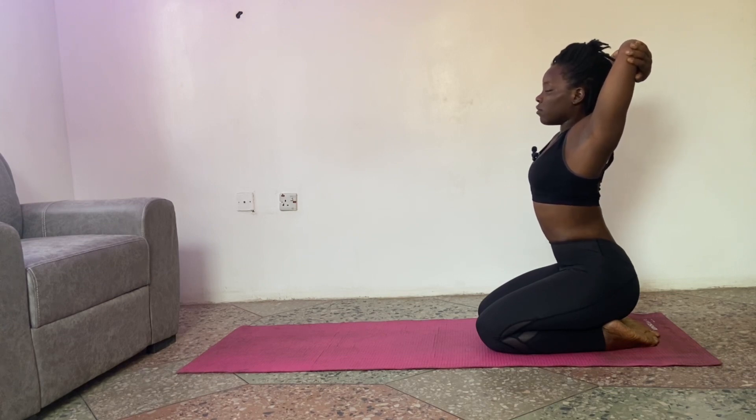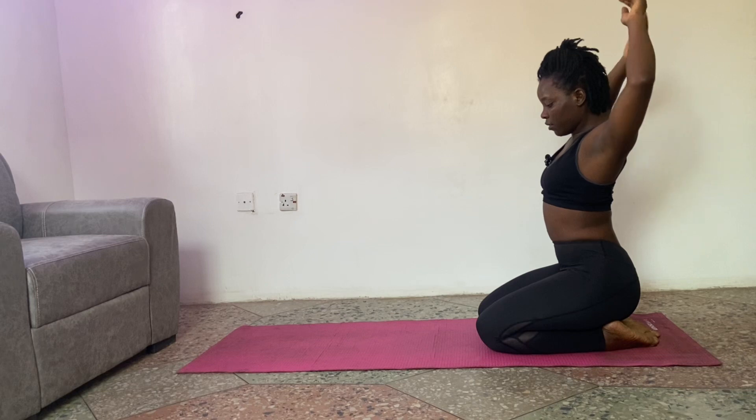Inhale and exhale. Inhale and exhale. Last one — inhale and exhale. Release your hands.